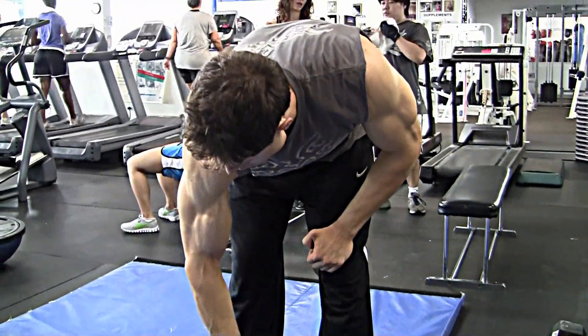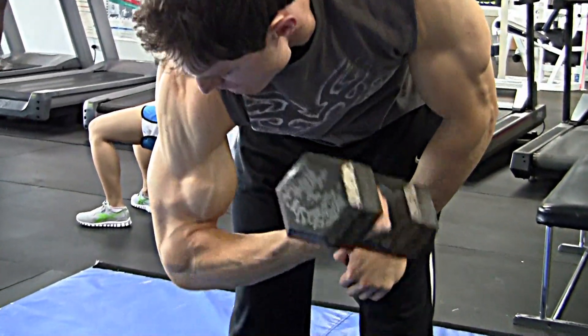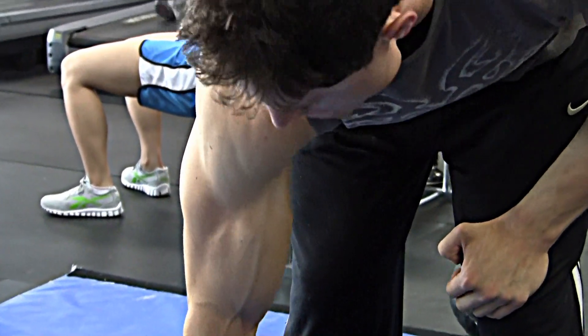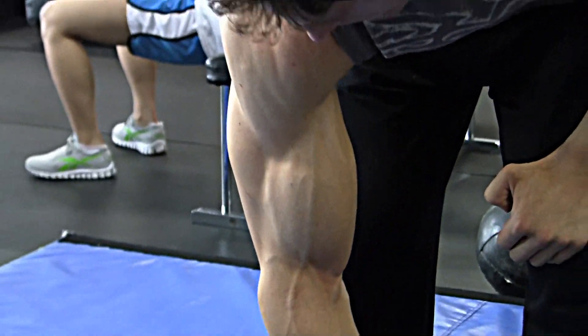I superset triceps with a dumbbell concentration curl. I just really accentuate the portion of the rep where I'm coming down, where the bicep is stretching. And I get a killer pump from these.